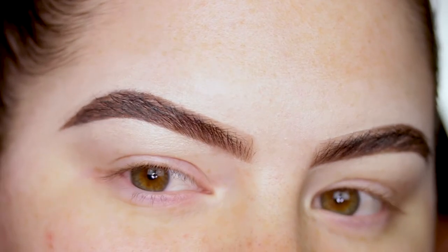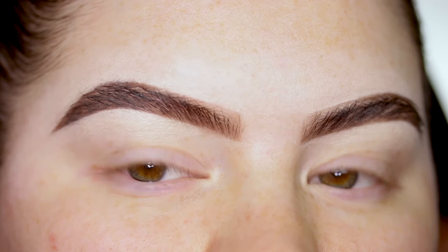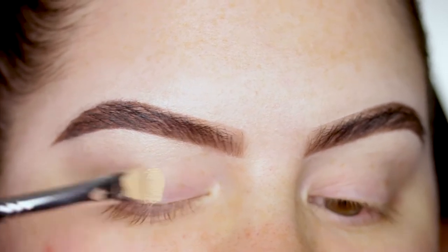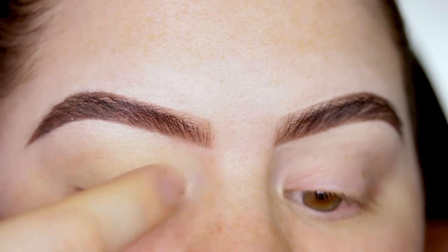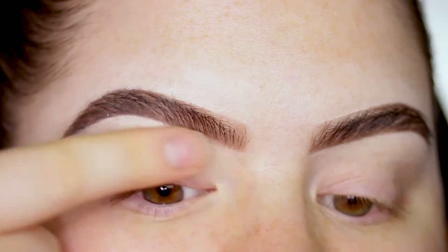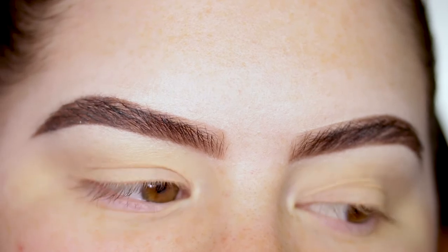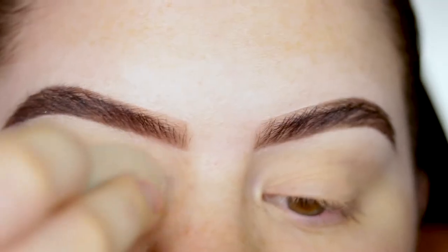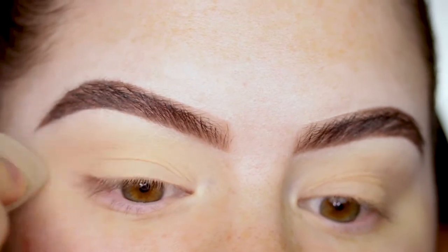As usual, I'm going to use my MAC Soft Ochre Paint Pot. I usually apply this with my fingers but today I'm going to apply it with a brush, and then blend it in with my finger. I'm going to blend it in a little bit on the inner corner but not apply too much - hopefully that will help. Usually I apply my RCMA powder on top of that, but for today I'm just going to use my face powder. Setting the base with a beauty blender instead of a brush.